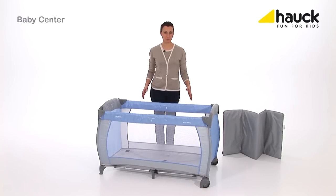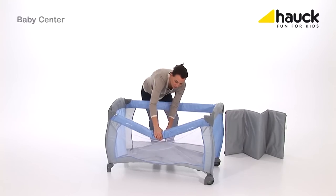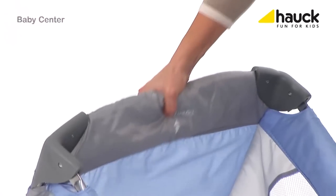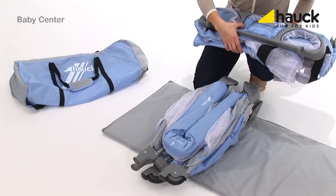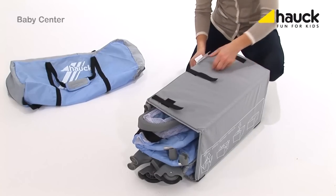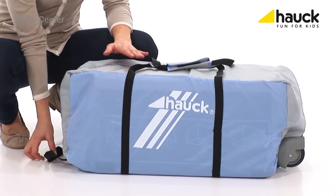Now I'll show you how you can set up and dismantle the crib. It is very important that you first pull up the rod in the center, releasing the locks. Push the bars down, sometimes with a little force, then just fold it up. Roll up the bed frame together with the accessories and the mattress and close it. Believe it or not, this handy bag now contains the complete Baby Center, stowed compact and small, so you can take it along in your car wherever you go.